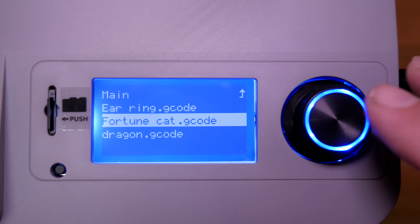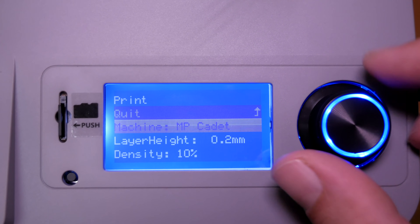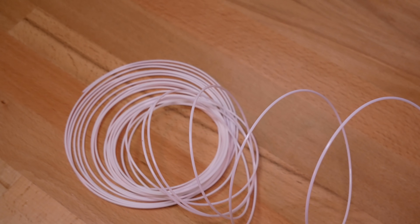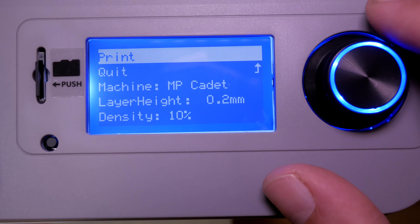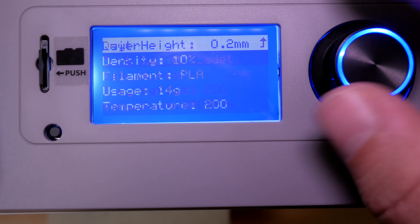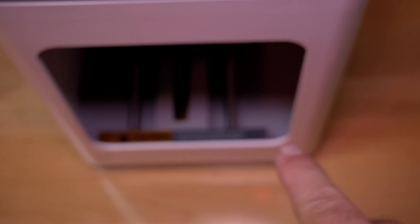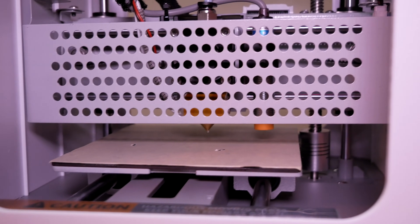Let's try another file. Clicking the knob, going to 'print from SD card' — we printed the earring, so let's try the fortune cat next. That would take two hours eight minutes and 17 grams of filament. Let's check the dragon instead — that's 14 grams and one hour 36 minutes. We'll go with the dragon to make sure we have enough filament. Pushing print — the printer is homing, finding its starting point, and it measures the bed.